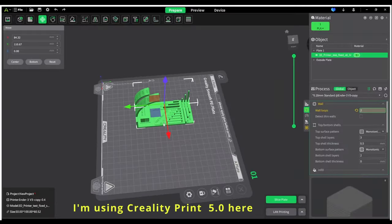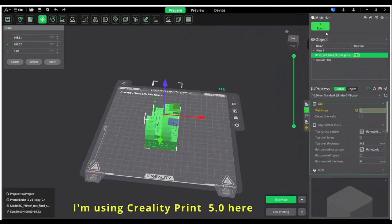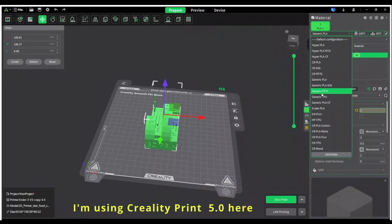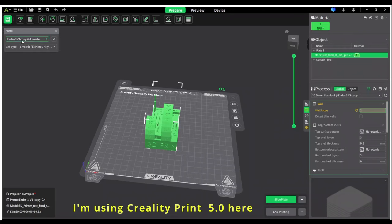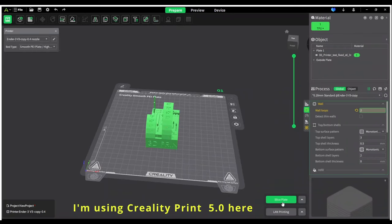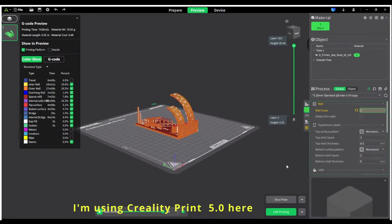So we're just going to print this little file here, and I'm going to use generic TPU — I'll pick that from the generic TPU profile. I've got my V3 selected there, and I'll just go slice. Now that's sliced, I can send it off to the printer.